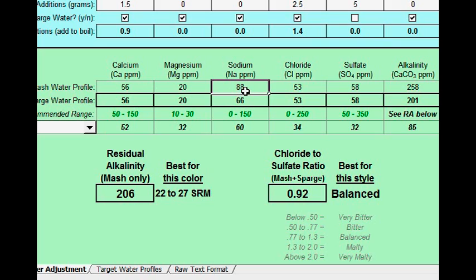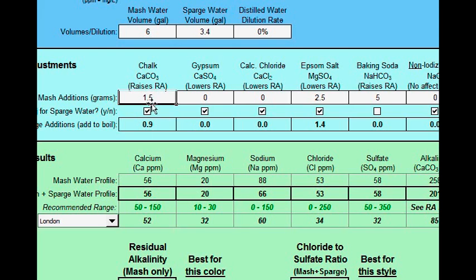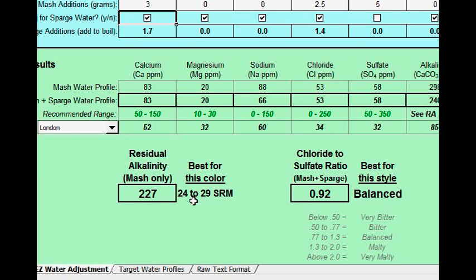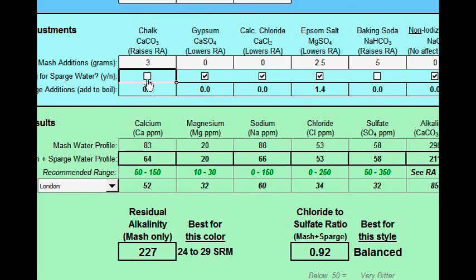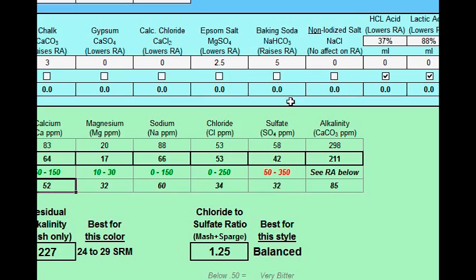This is the mash profile; this is the overall water profile. You can see that when the whole batch is done, it more closely matches the target. Another way is with chalk — say I used 3 grams of chalk to get my residual alkalinity up, but my calcium is now going over by 31 ppm. I can uncheck that so I don't add chalk to the boil kettle, and 64 versus 52 is kind of acceptable — it's only 12 ppm difference. That's a nice feature of this utility: it lets you exclude salts from the boil kettle on an individual basis.